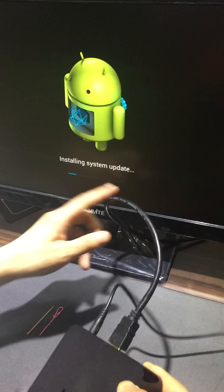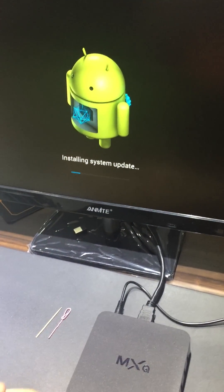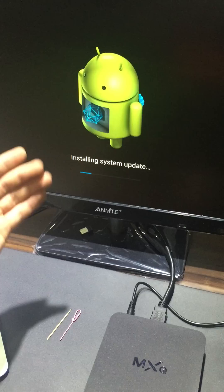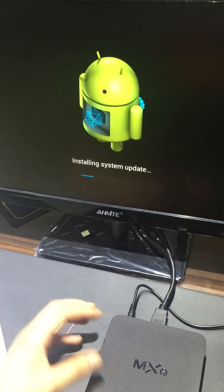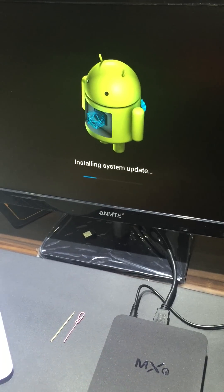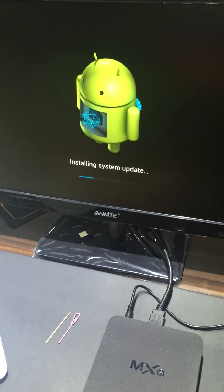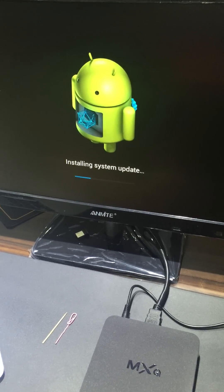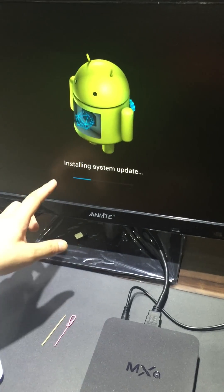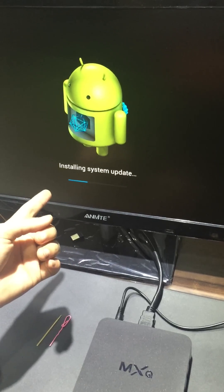The only thing we need to do is wait — wait for the robot to finish running. Because after it's finished, that means the TV box has finished the firmware flashing. You can see the screen showing 'installing the system update,' which means it is installing.